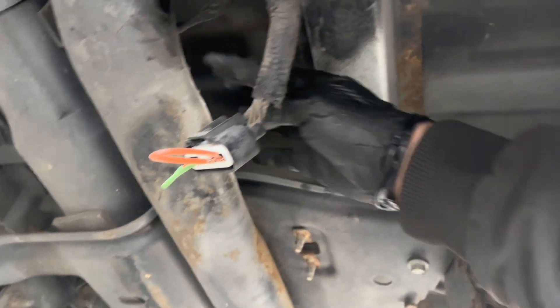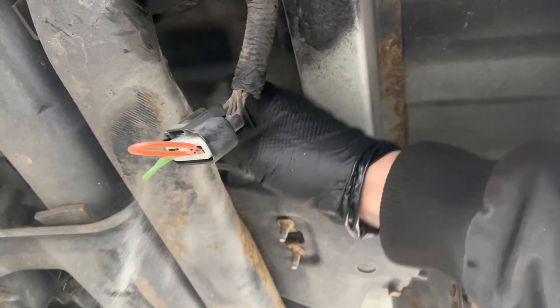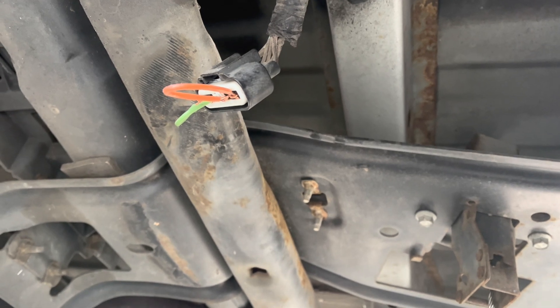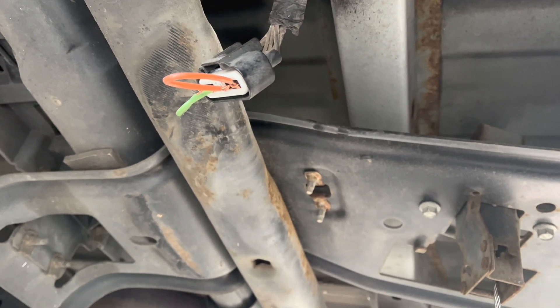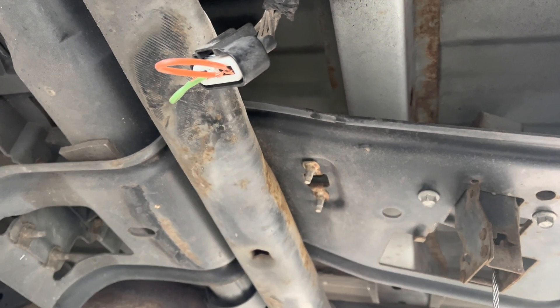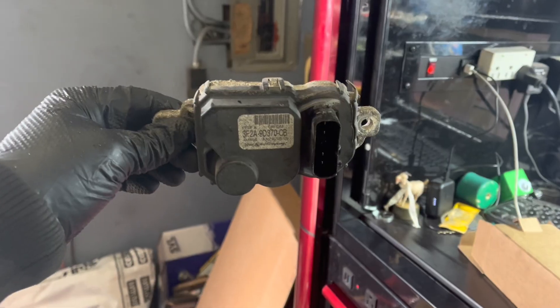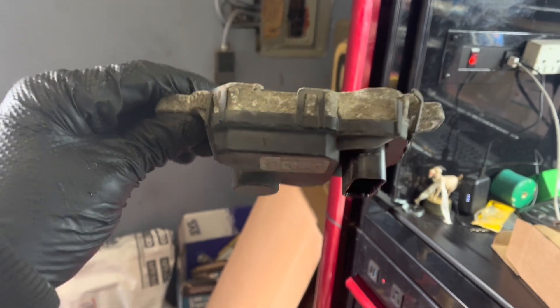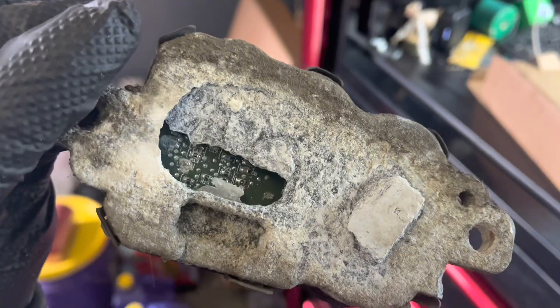The module — which you can see I've removed — controls the voltage into the pump. It's supposed to save on wear, and for that reason the pump tends to last a long time. But the modules don't. Thanks to dissimilar materials, corrosion, and old lady science, the modules do this.